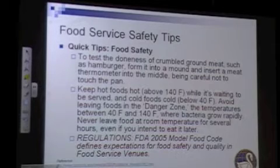The Food and Drug Administration has the 2005 model food code, and a lot of states have adopted that as law. Many of the regulations in that code — specifically about cooking, cooling, holding, and labeling product in a food service atmosphere — have to be abided by, or the kitchen will receive a fine.